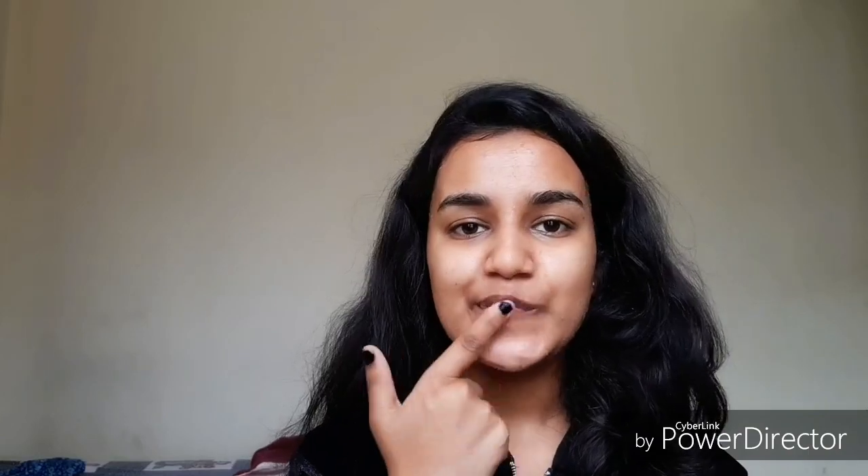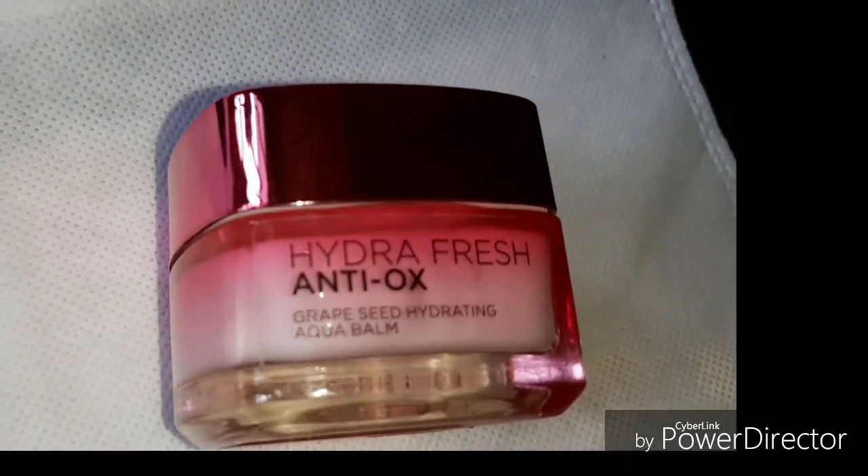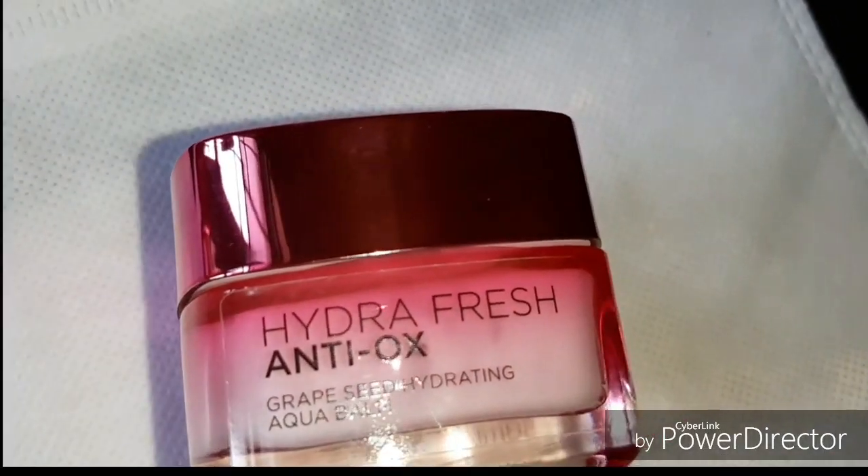After the scrub, I'm using this moisturizer — this is a L'Oréal Paris Hydra Fresh anti-ox moisturizer. I like to gently slap it on my skin just to increase the blood flow.